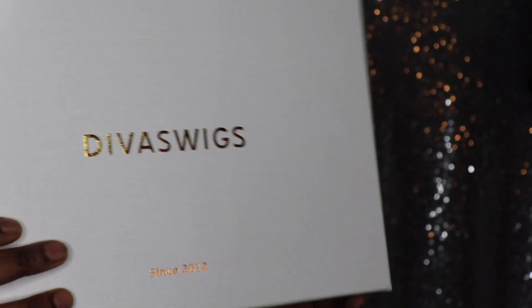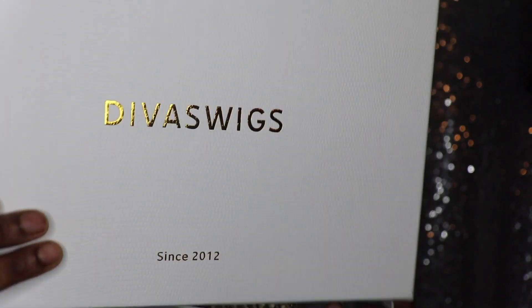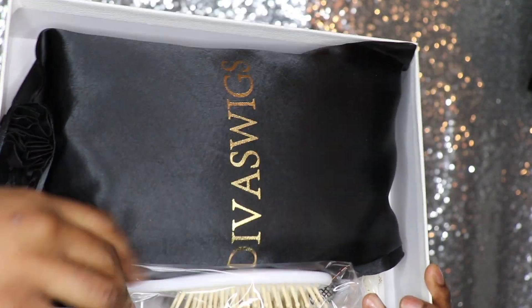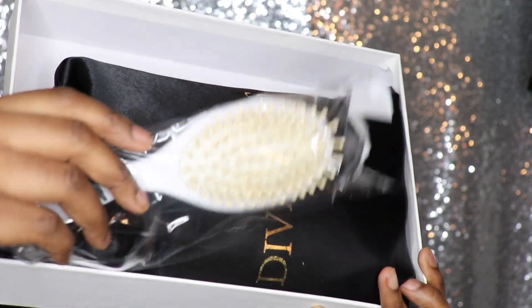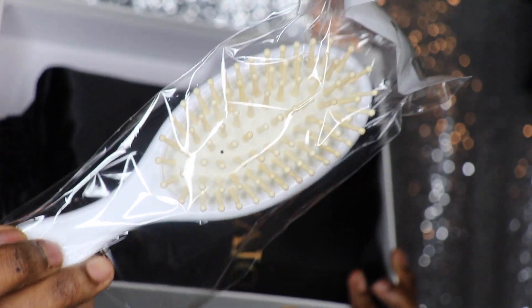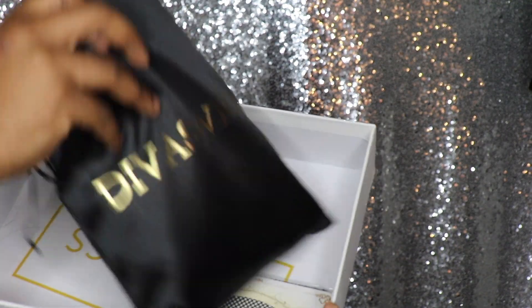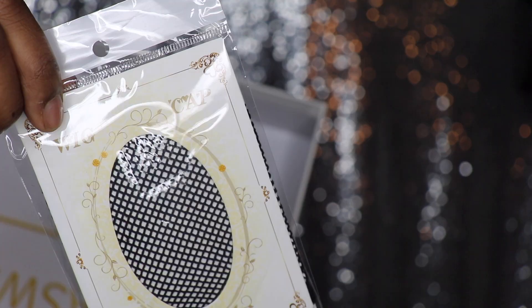Let's get into the packaging. This is the Divas Wigs box — it is so pretty, white and hard. The hair comes in a satin satchel, and it also comes with a white brush as a goodie, as well as a wig net.